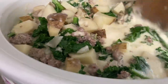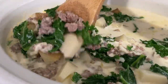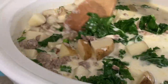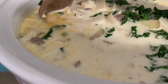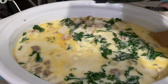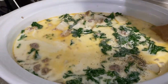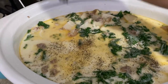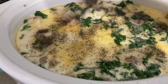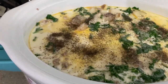After you add the kale, cheese, and heavy cream, add salt and pepper. I added a little bit more pepper this time than the first time I made this and it came out so perfect. After adding the kale, cheese, cream, salt, and pepper, cook for another 30 minutes.